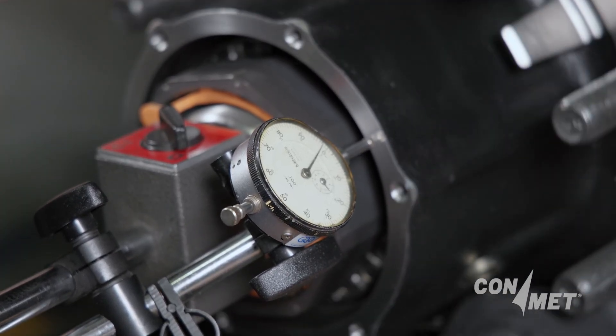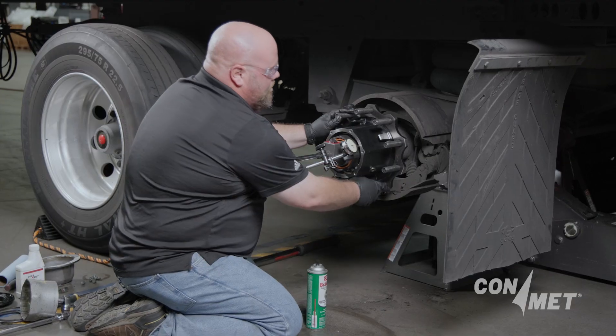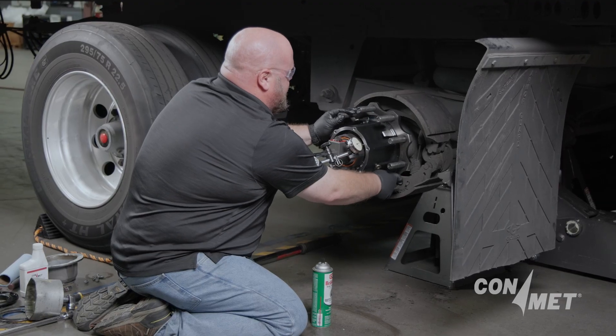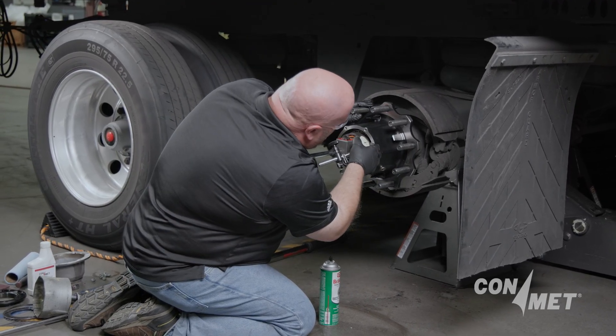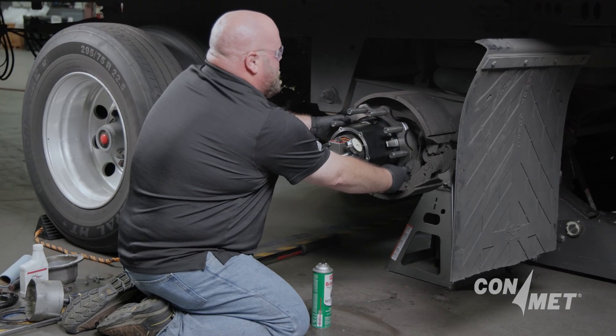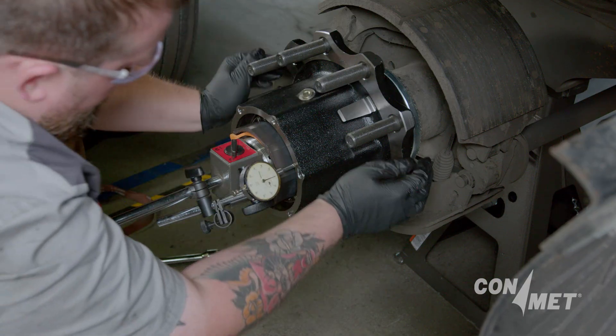Once you have the indicator properly set up, you can take the wheel bearing end play measurement. Push in on the hub as hard as you can and rotate the hub slightly — approximately five degrees. Verify the dial indicator is set to zero when pressure is applied to the hub. Adjust the indicator as required to get a zero reading.